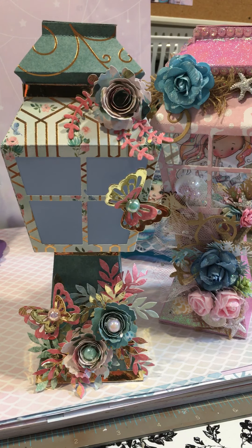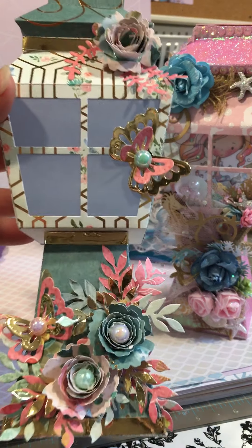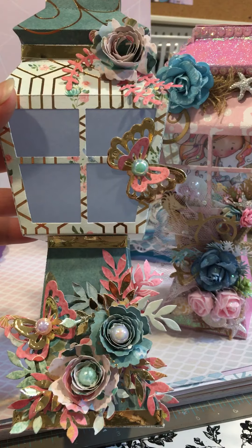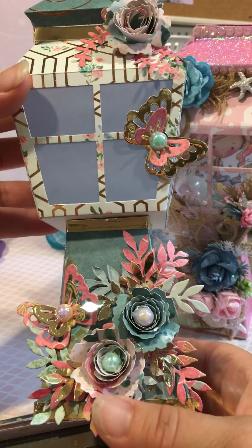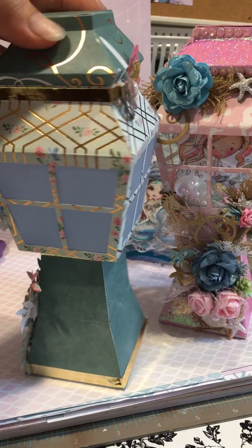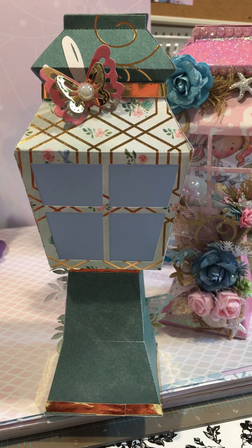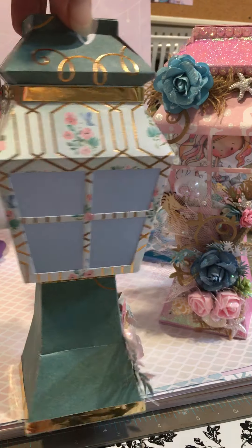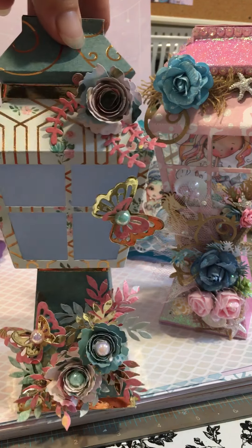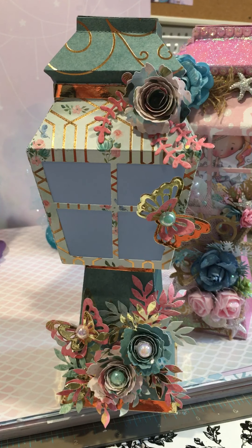But since I received that, I just was playing with it and this is what I came up with for the first one. I think it turned out so cute. For the windows, I just did vellum because I was just practicing how to put it together. I think it came out pretty cute. So this is my first one.